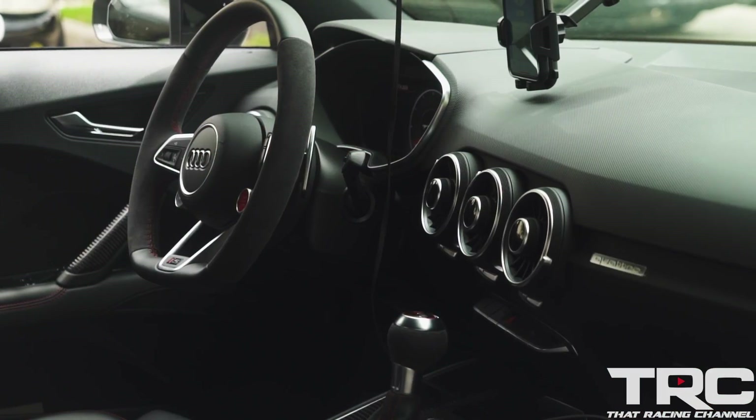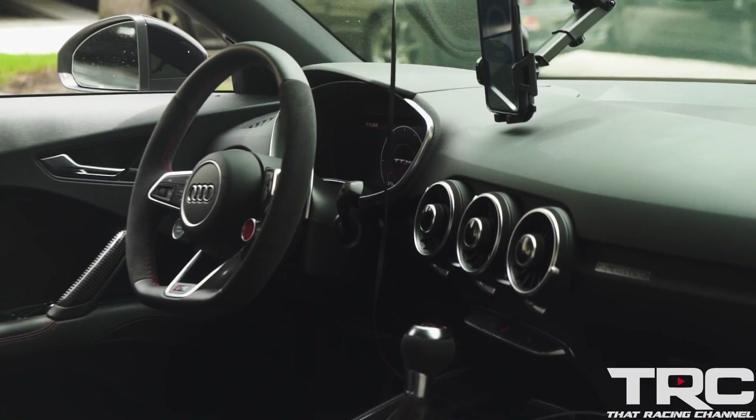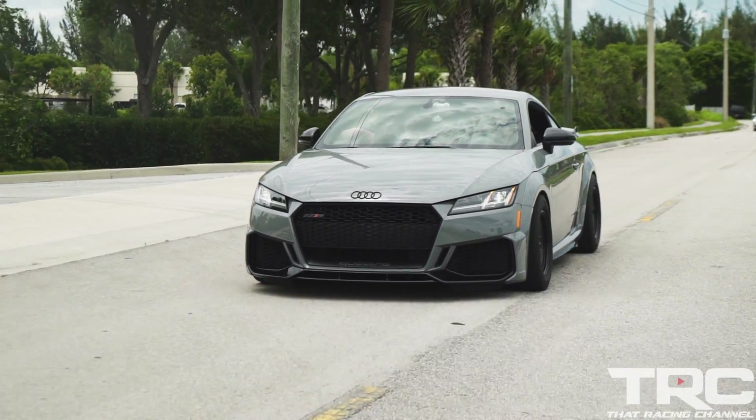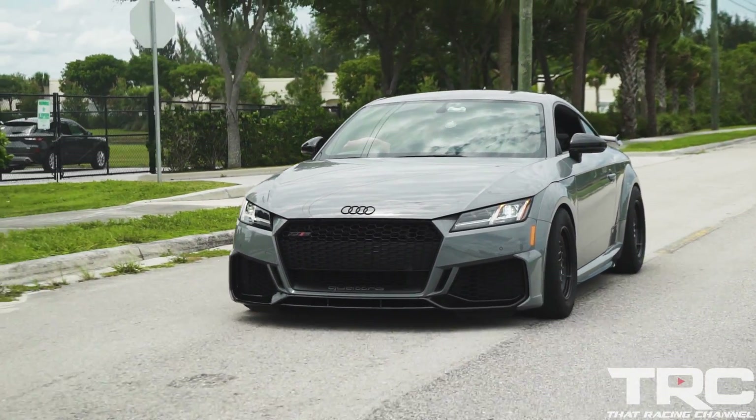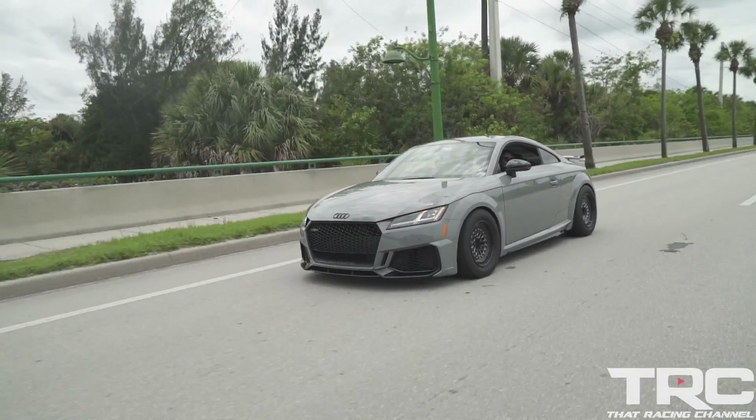As far as the fuel system, we're still running on the stock pump. It does have an injector upgrade from Unitronic which you can purchase from them. The tune is basically their stock Stage 2 E85 file — we haven't modified it beyond that, aside from the launch control. We've been playing around with the launch control back and forth with Brian and John over at Unitronic.